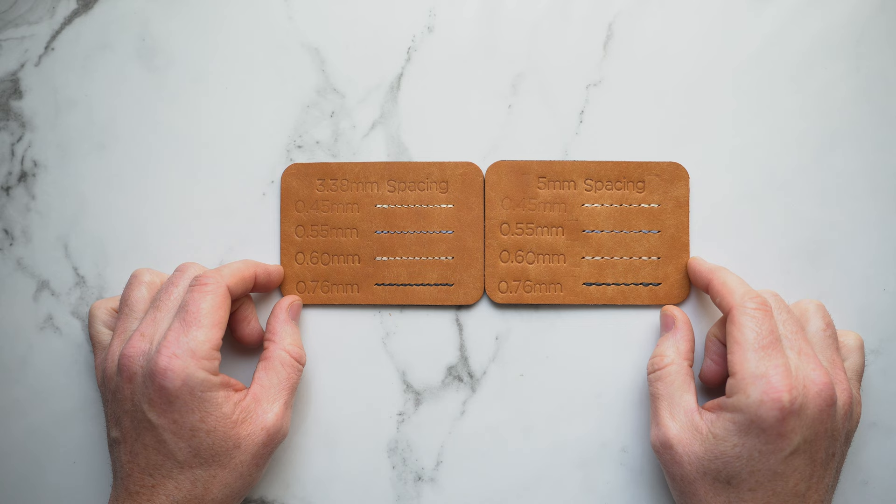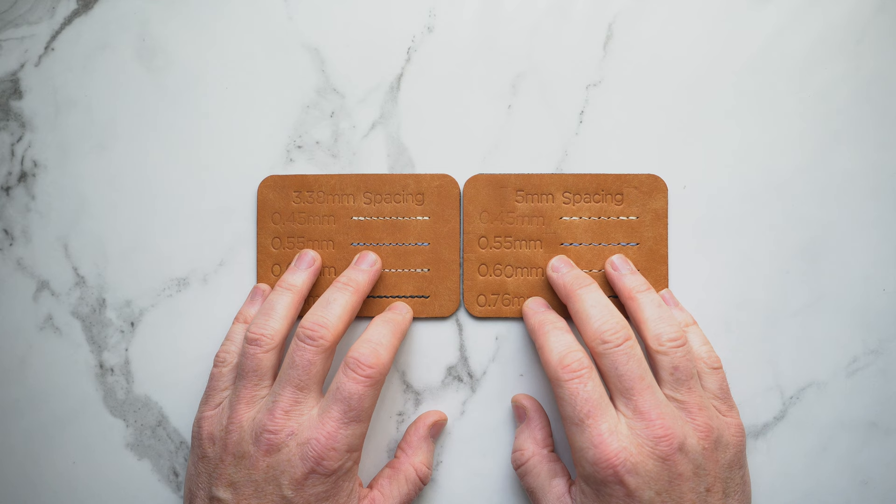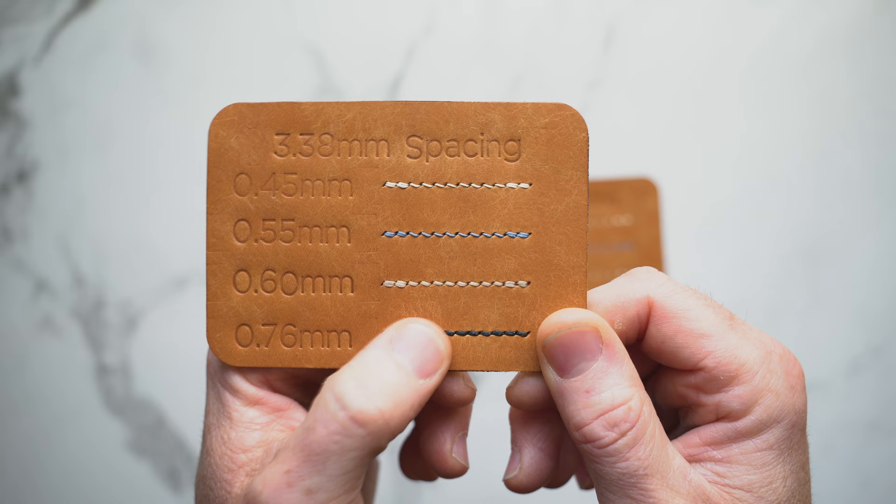I have a fourth thread size just for demonstration purposes. The two iron sizes I use are 3.38 millimeter and 5 millimeter. I think these two sizes are really good for any leather crafter looking to do small to medium size leather goods. The thread sizes I use are 0.45, 0.55, and 0.6 millimeter. I have 0.76 just for illustrating how a much larger thread looks with these stitch spacings.